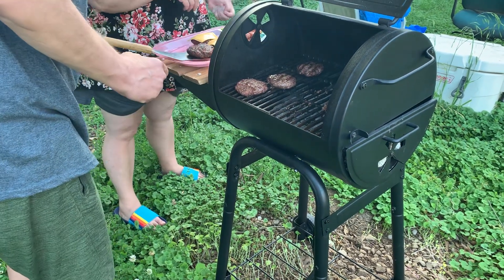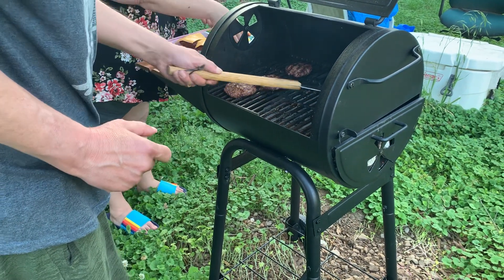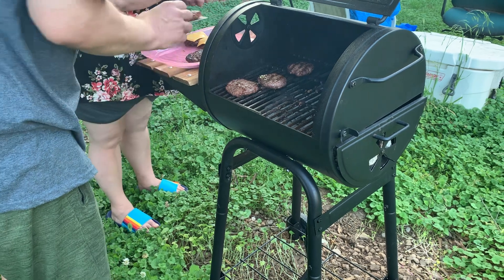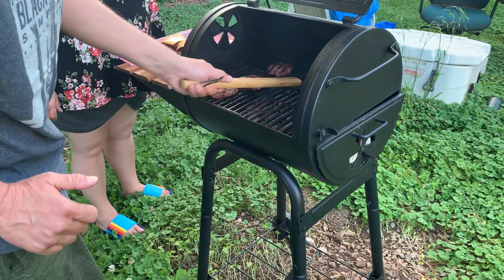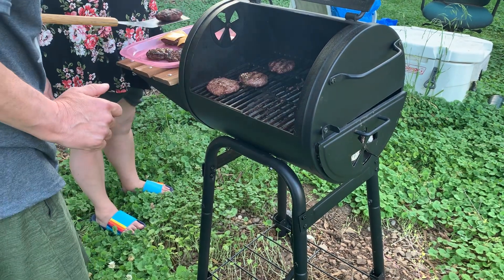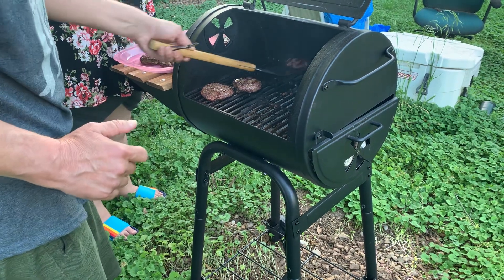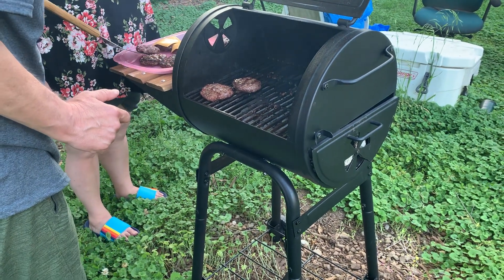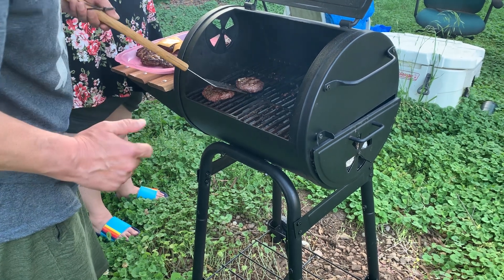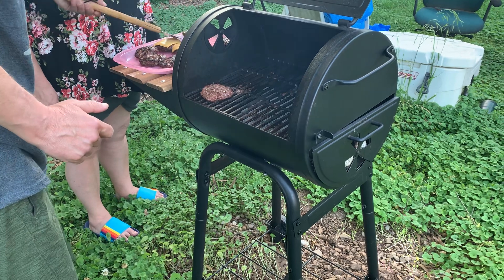That's probably going to be my lunch tomorrow. How long will it take to cook the hot dogs? Very short time, about three minutes. Oh, it's grilling.